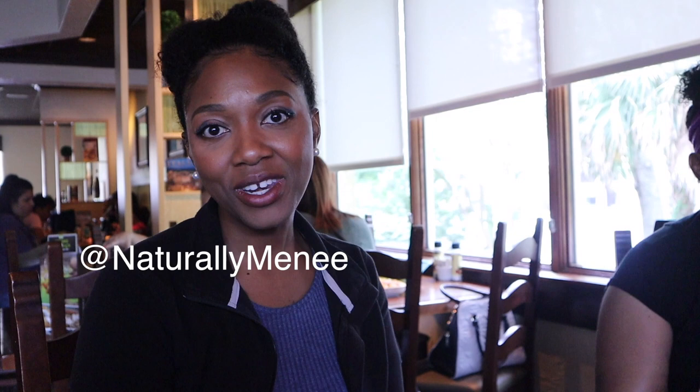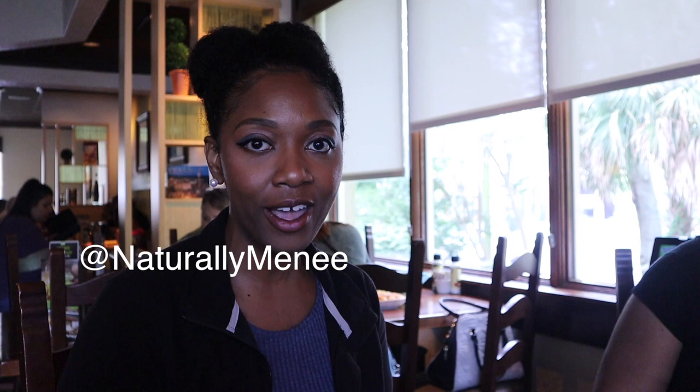Hi everyone, my name is Ronia and my channel is actually shared with my husband — we're called Inspired by R&R. If you're interested in travel or unboxing videos or just videos that show you how to save money, go ahead and check us out. Hi, my name is Minnie and my channel's name is Naturally Minnie. I am focusing on sharing my second natural hair journey — please check me out at Naturally Minnie on all social media platforms.